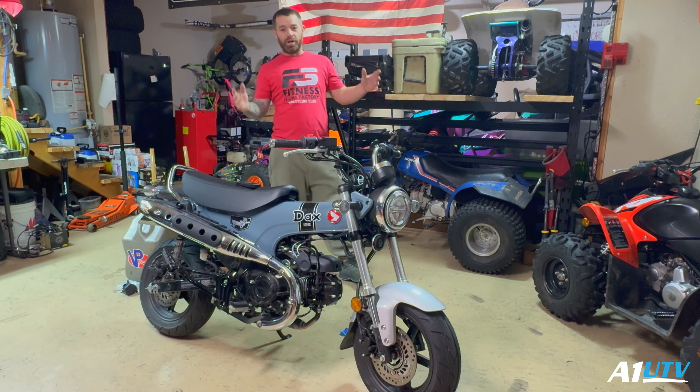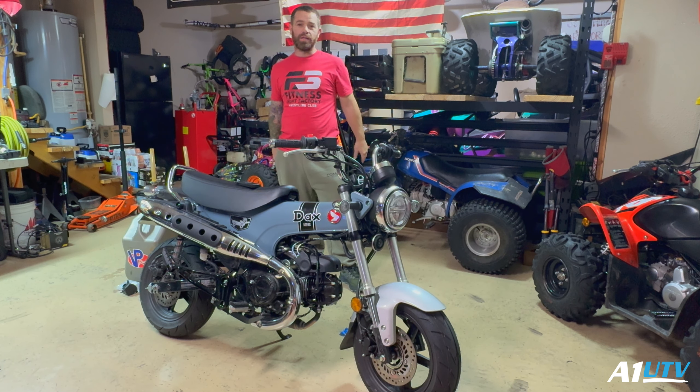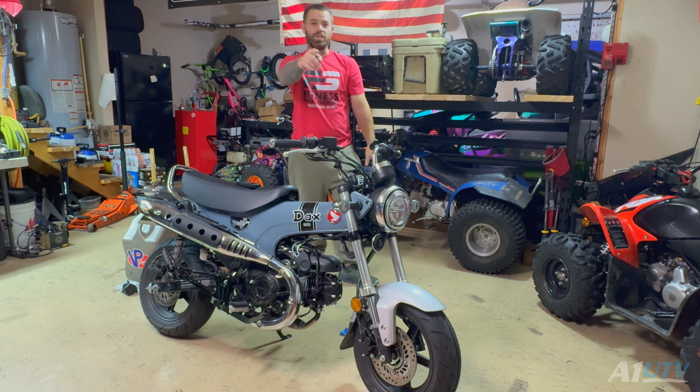There you have it — the 2025 Honda Dax 125 with the upgraded 28mm throttle body and the upgraded inlet tube. I made the inlet tube myself with some pretty basic materials. If you guys have any questions hit me up in my inbox. Appreciate you guys for watching — see you next time.